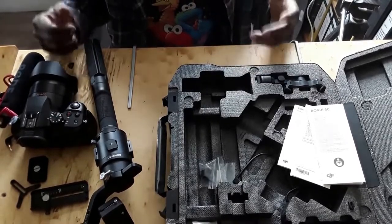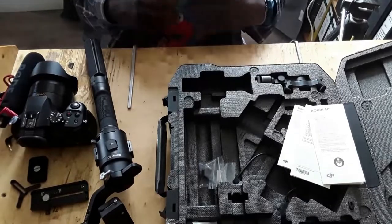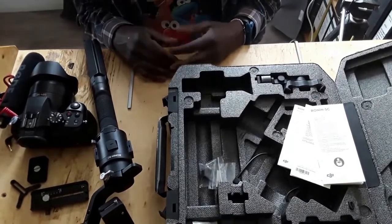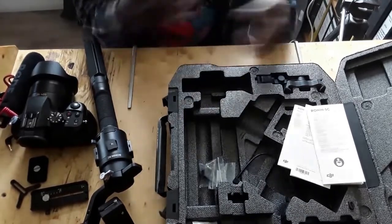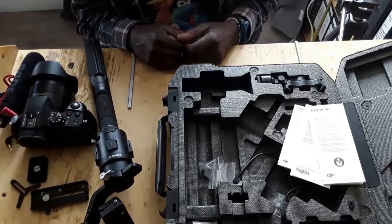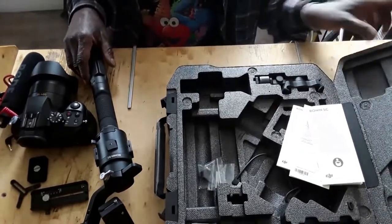It's expensive equipment that does an amazing job, but how do you use it? There are a lot of videos out there — those guys are experts and they go through the motions but you still don't figure it out. I figured out the easiest way. So this is the Ronin SC.